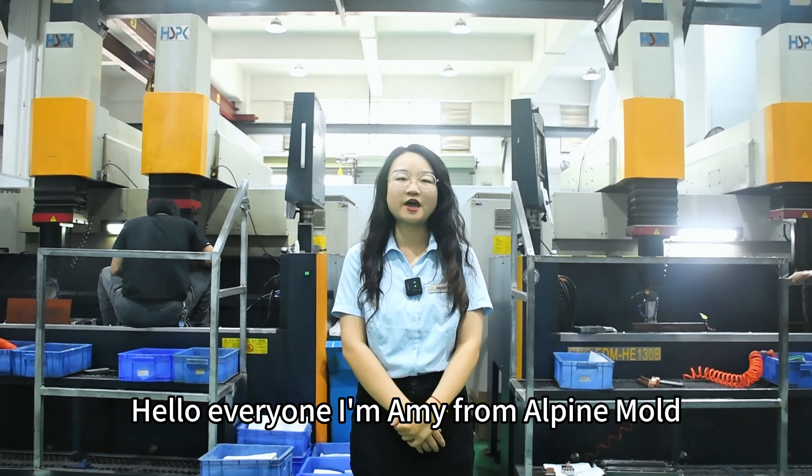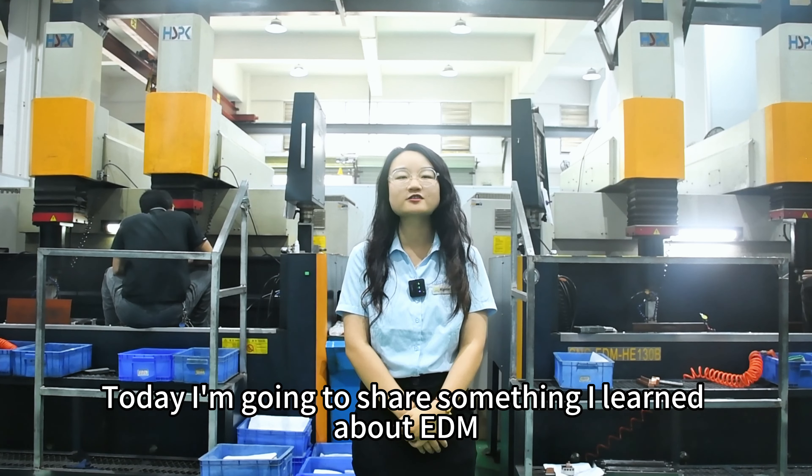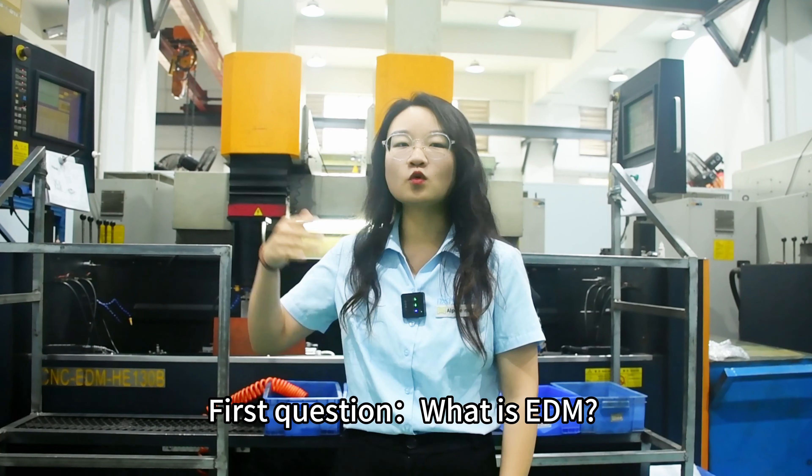Hello everyone, I'm Amy from Alpine Mold. Today I'm going to show something I learned about EDM. First question: what is EDM?